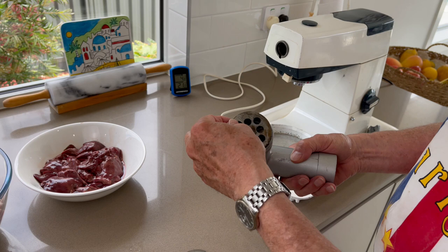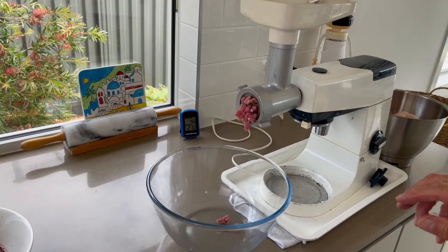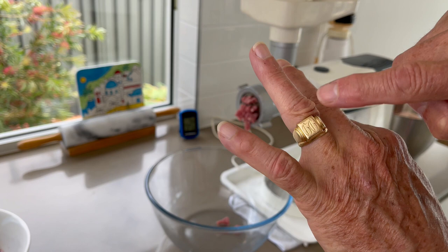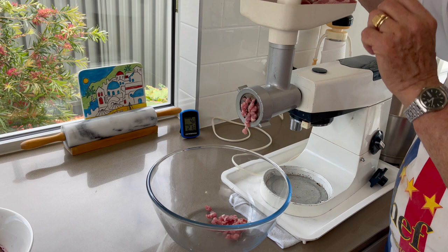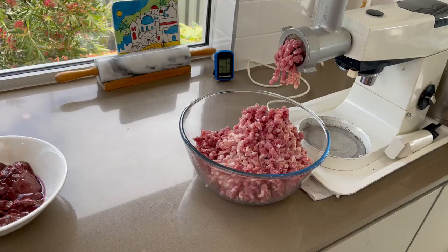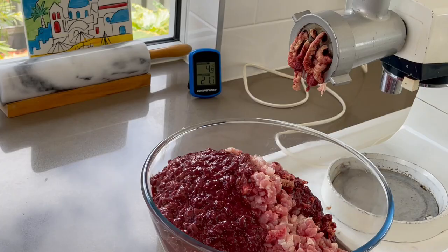For your security, secure well the body in the mixer attachment hub. Check also that you don't have too much loose jewelry. Adjust a clean bowl to catch the meat. Add the strips one by one in the hole there, and use the plastic pusher to push the meat deeper. Use slow speed to avoid the grinder warming up too much. At the end, add a piece of bread to clear all the meat that stays in the mixer.